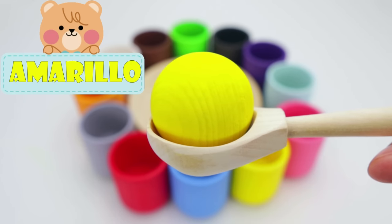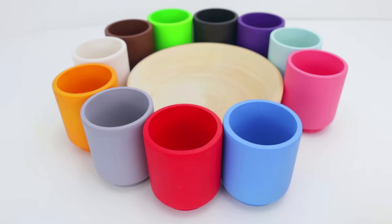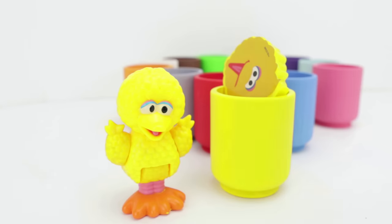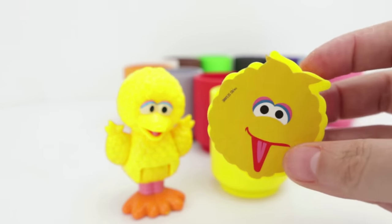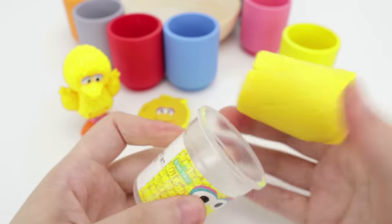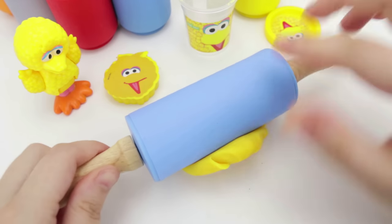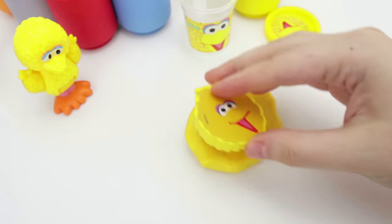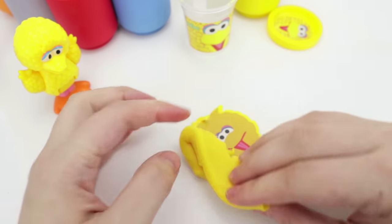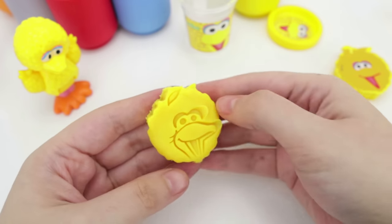And our last color is yellow. And in Spanish, amarillo. Let's put it in the yellow cup. Look, it's Big Bird. Big Bird is the color yellow. And he brought a yellow Big Bird cutter. Let's get our yellow Play-Doh and use our yellow cutter. The roller is going to help us get the Play-Doh nice and flat. Now we have to press down really well and take off all of the excess Play-Doh. And voila! We did it!